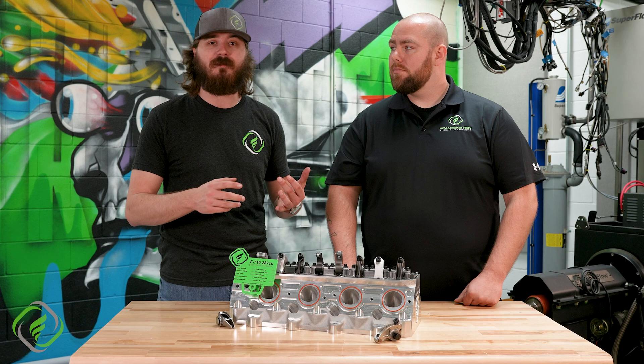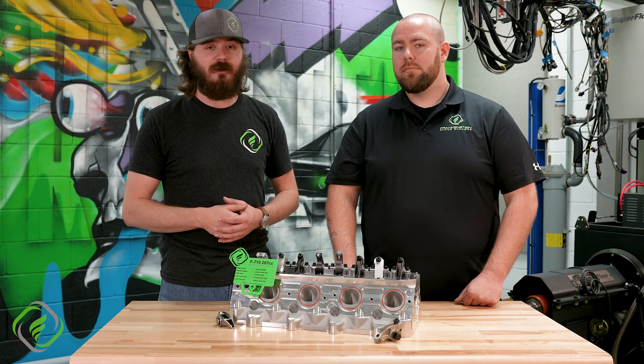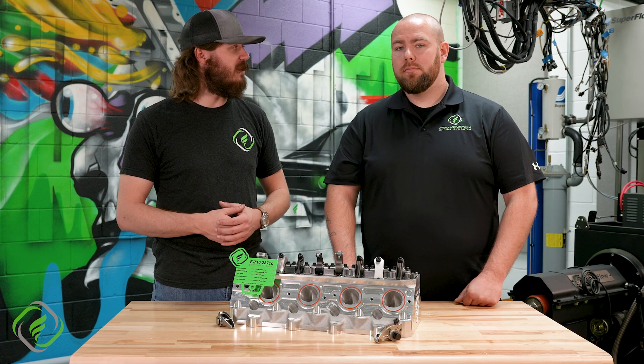Today we're also going to be covering different materials, different shapes, different sizes. To give us the basic idea of what a rocker arm does, why don't you explain it to us, Gavin?